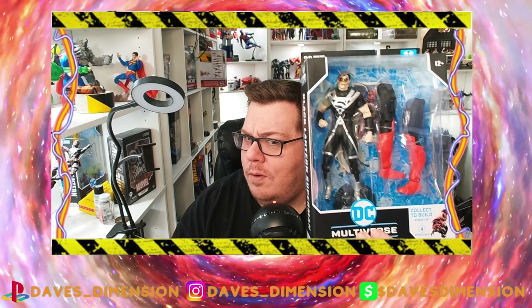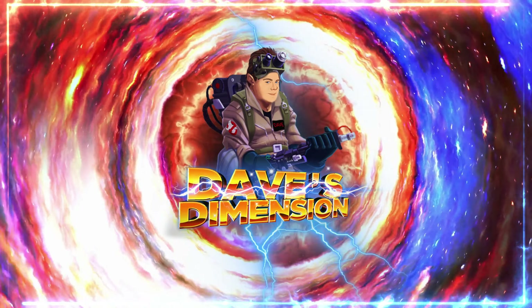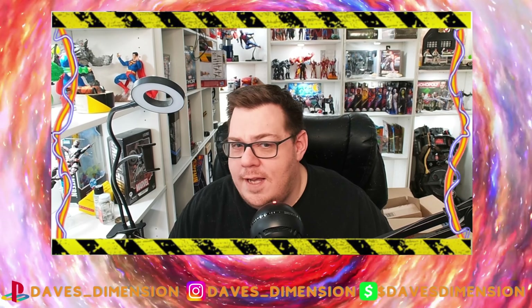Hey guys, it's unbox time — Black Lantern Superman! Let's unbox this, let's go. Welcome back again to Dave's Dimension, the channel where chaos and insanity will always reign supreme, your home for tech, toys, and talk. This time around we're talking the Blackest Night Superman from the Blackest Night Black Lantern wave.